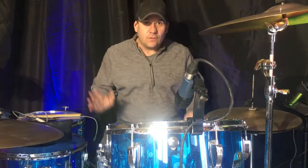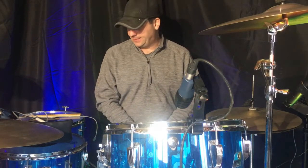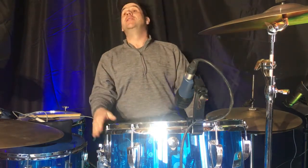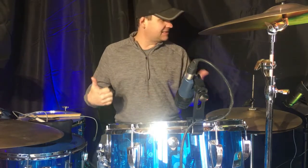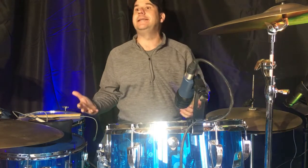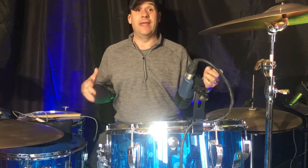Hey, welcome to the first of what is going to be several installments where I talk about some of my gear. I'm a total gearhead, I love talking about gear. What I'm going to do right now is go through my current recording setup — what I'm using for drums, pedals, stands, recording software, pretty much every little detail that goes into my covers and videos.